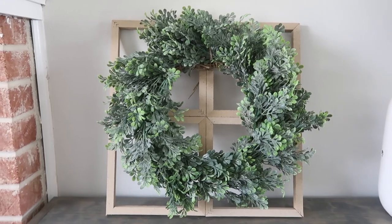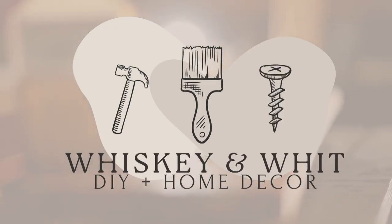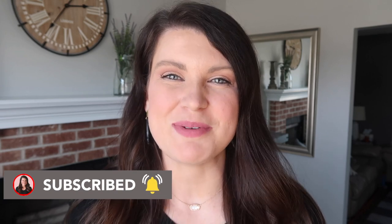Get ready because today's video is full of a ton of Dollar Tree DIYs and decor ideas for spring. This is Whiskey and Wit. My name is Whitney and on this channel I love to share DIYs and budget home decor, so if you love that too be sure to hit subscribe. A huge thank you to Green Chef for sponsoring today's video. First let's get into the DIYs because I've got 25 to share today.